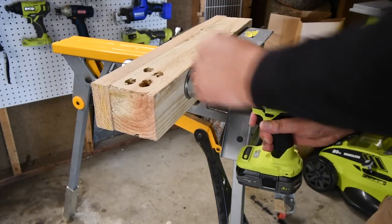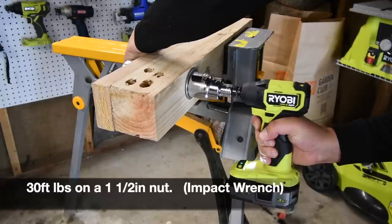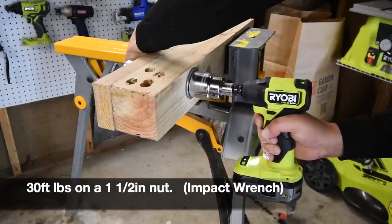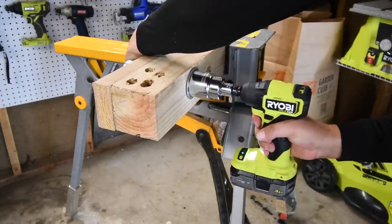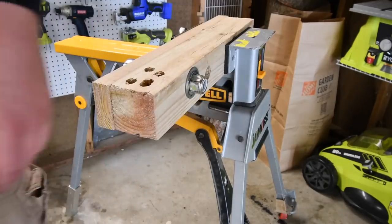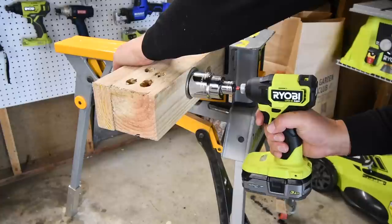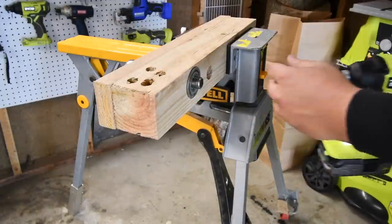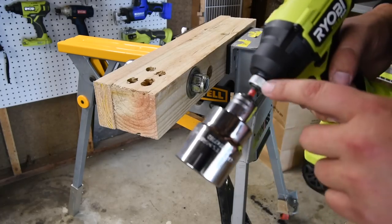30 foot-pounds right here — let's see if we can do it. And let's see if the variable trigger only can take care of this at 30 foot-pounds. It actually did it — it actually did it better than the impact wrench. I will be getting actual proper sockets for this so I don't need extensions like this. I have two extensions on this.